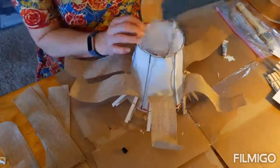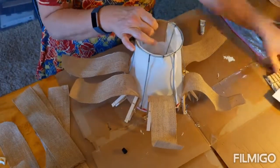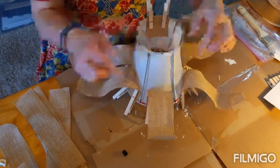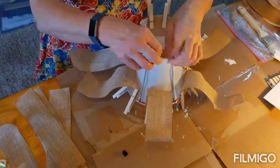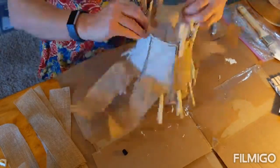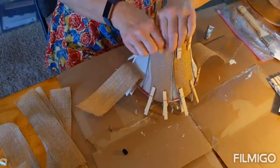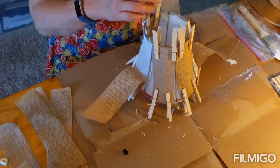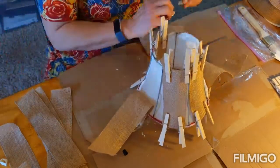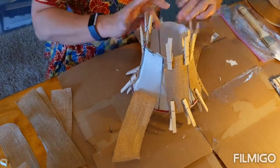Once you're finished with the bottom, flip it over and do the pieces on the top. My lining was giving me a hard time so I kept having to adjust it. You want to attach the top pieces across from each other because it's smaller on top — they are going to overlap. Continue all the way around doing opposite sides until all the pieces are secure.